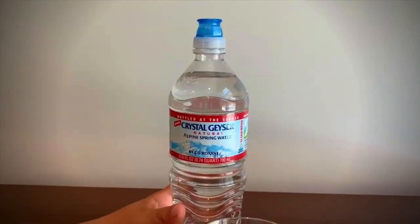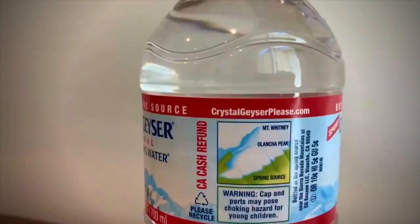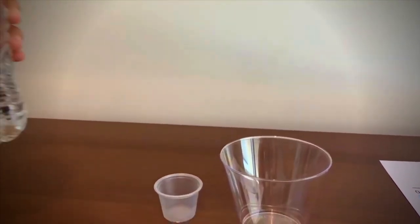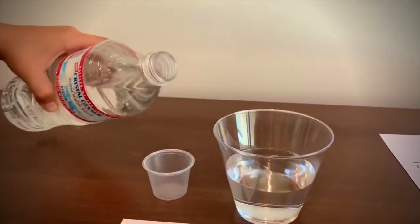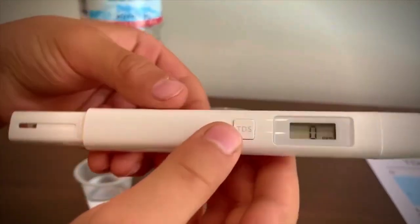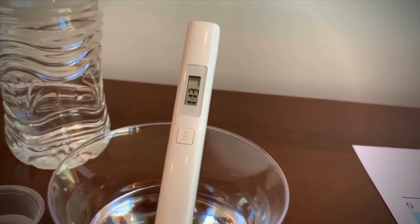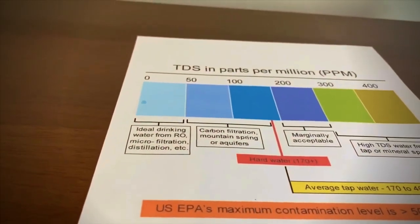This is Crystal and Visor natural alkaline water. Let's put some water in the bottle. Let's pour some water. Let's turn on the TDS tester. Make sure it's on zero, let's put it in. It is one hundred and thirteen.